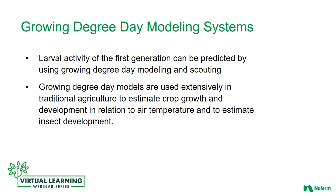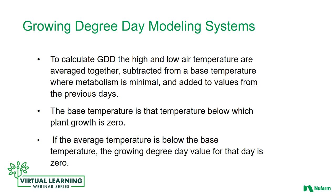Growing degree day modeling systems can help. Larval activity of the first generation can be predicted by using growing degree day modeling and scouting. Growing degree day models are used extensively in traditional agriculture to estimate crop growth and development in relation to air temperature and to estimate insect development. To calculate growing degree day levels, the high and low air temperature are averaged together, subtracted from a base temperature where metabolism is minimal, and added to values from the previous days. The base temperature is that temperature below which plant growth is zero, so it's going to vary depending on the crop that you're growing. If the average temperature is below the base temperature, the growing degree day value for that day is zero.